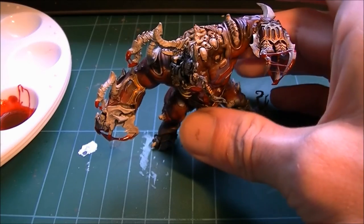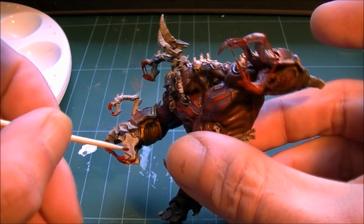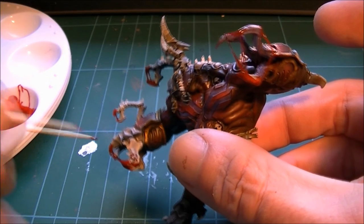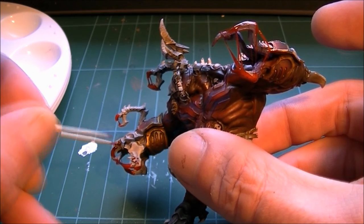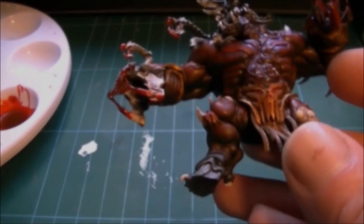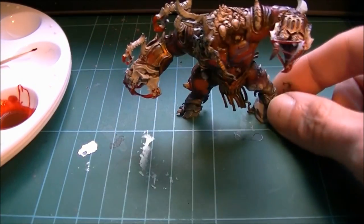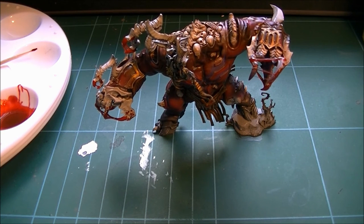This is just Tamiya Clear Red in the wash with no glue in it. I'm going to use the toothpick again just so I can put a few little splat marks around where the blood and gore is. And there we go — I'll let that dry, base him off, and give you a 360.